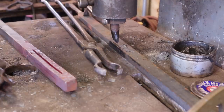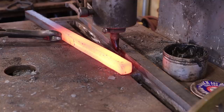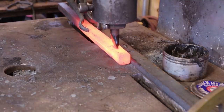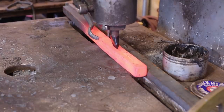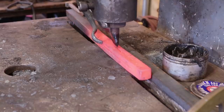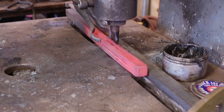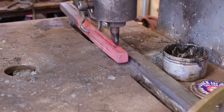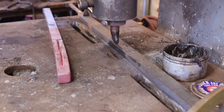I think a double fence on this might have worked a little bit better, along with a longer bar to hold on to. But I think we're in pretty good shape there. Now it's time to twist it.